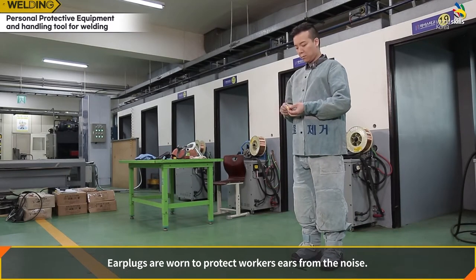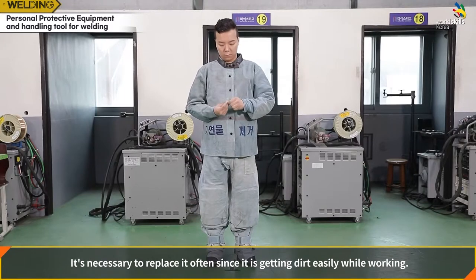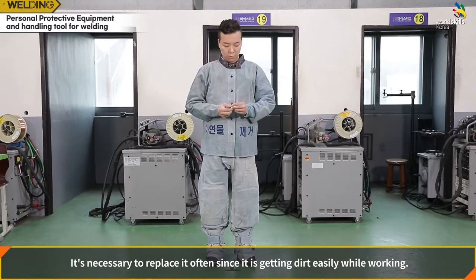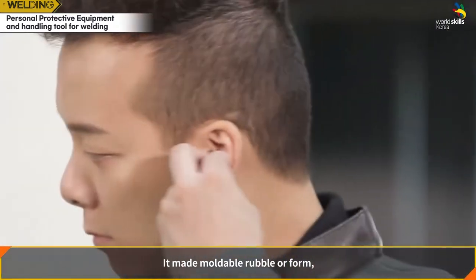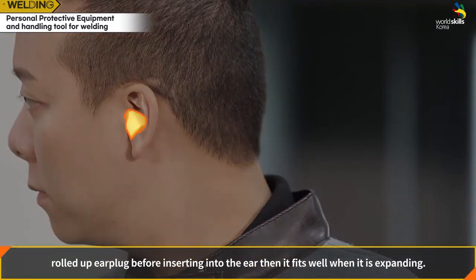Ear protection is worn to protect the worker's ears from noise. It must be replaced often since it gets dirty easily while working. It is made of moldable rubber or foam. Roll up the earplug before inserting it into the ear, and it will fit well as it expands.